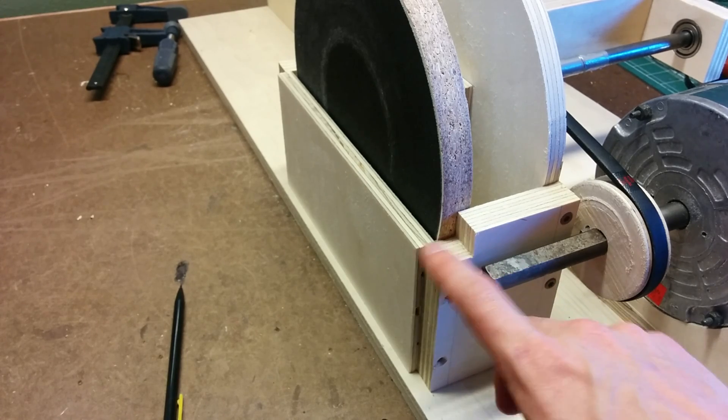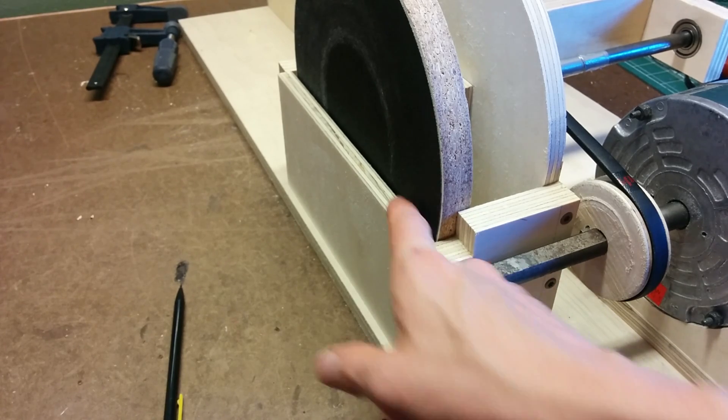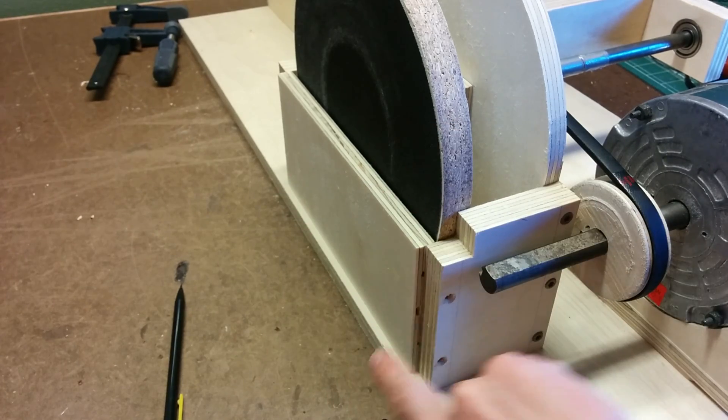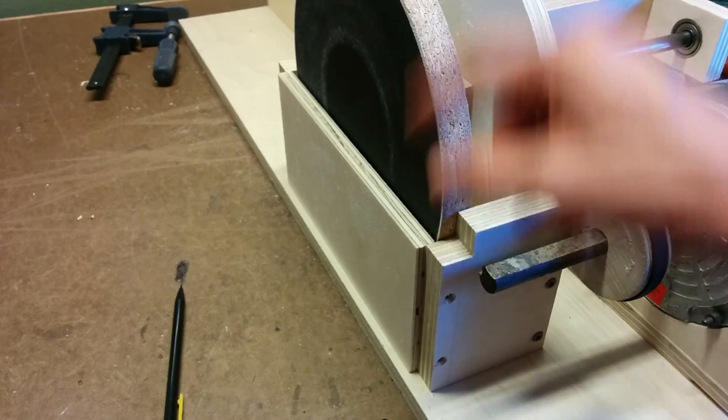Somewhere along here I made a mistake — my front panel doesn't fit in here anymore, so I'm just going to cut a new one and put it on the face instead of in between the two edge pieces.